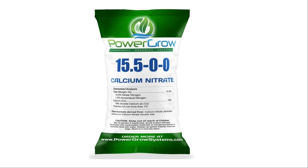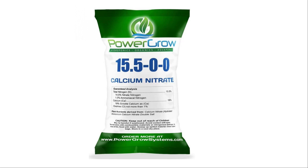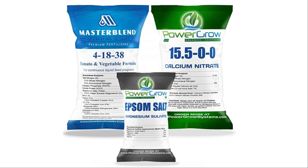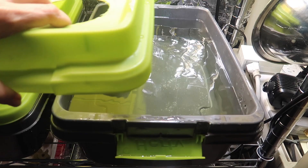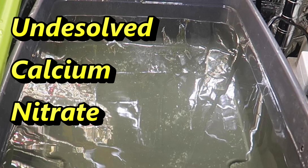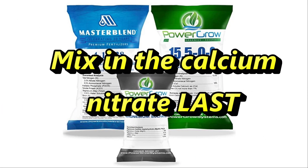The calcium nitrate is CaNO3, labeled as 15-5-0-0, so that should in theory make up for the low 4% nitrogen in the Master Blend formula. The last part of the three-part formula is magnesium sulfate — MgSO4 — otherwise known as Epsom salt. To mix up the solution correctly you need to add the three parts together but not all at once. If you mix them all together, the calcium nitrate will likely not mix with the Epsom salt and you'll end up with undissolved solids at the bottom of your reservoir. After researching and experimenting, I found that by mixing the calcium nitrate last, I have no trouble with it dissolving.